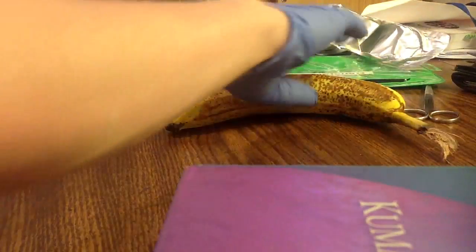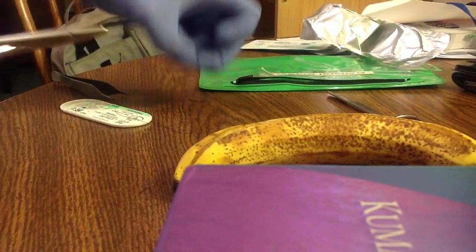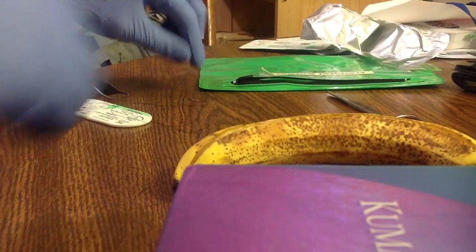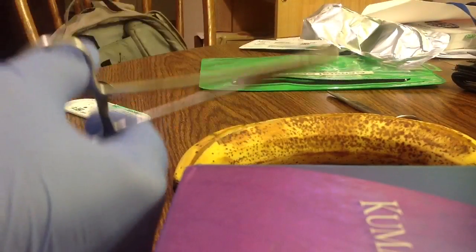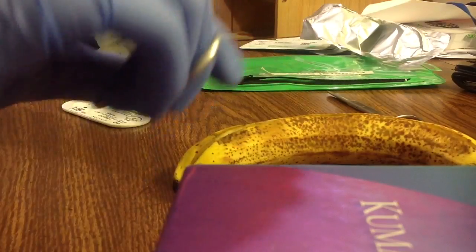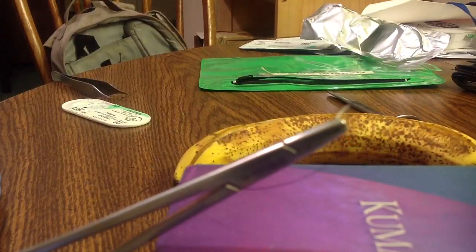I'm going to go ahead and suture here. I'm going to attempt the suturing. And you got our needle driver again. There's my suture there.